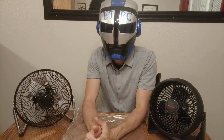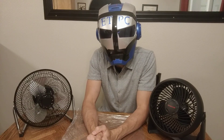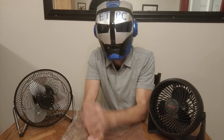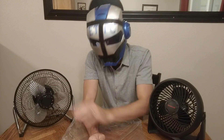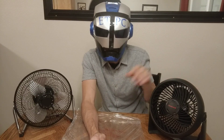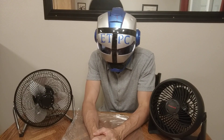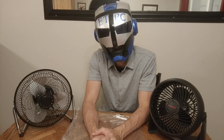Hey there friends, ATPC here. I'm doing a head-to-head fan versus air circulator comparison. On my right we have the Mainstays 9-inch high-velocity fan, and on my left the Honeywell 7-inch TurboForce high-velocity air circulator.